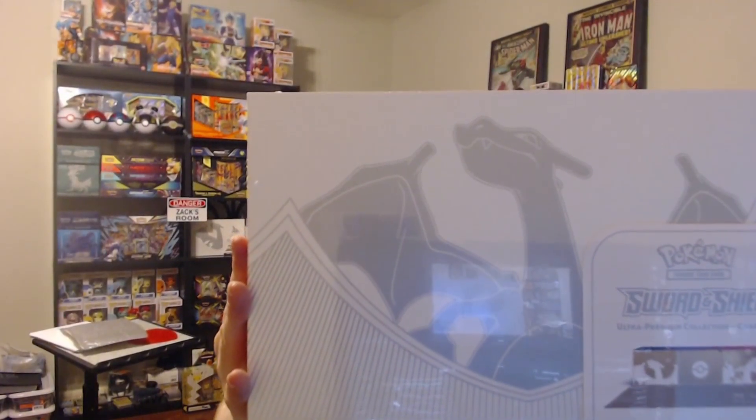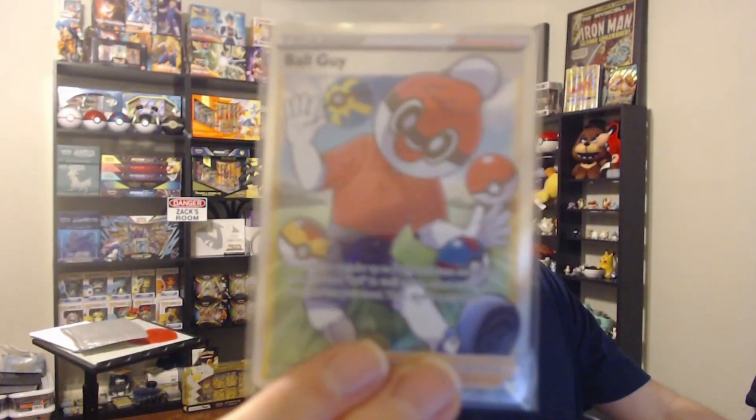This is a Charizard Ultra Premium Collection. This is a side-up, and this is Ball Guy. And this is your boy Zalf Gamer, ready to open this awesome Charizard UPC that's valued at $120.